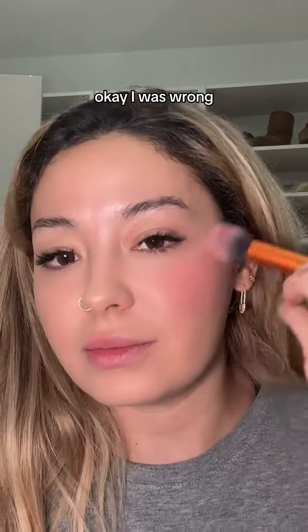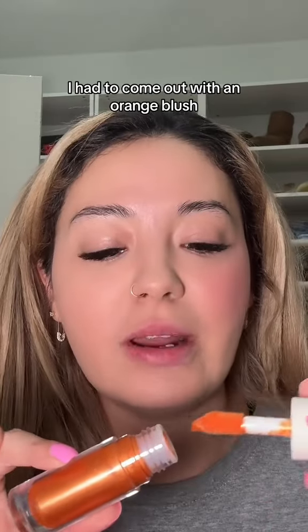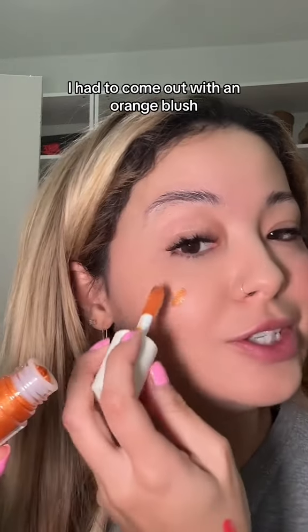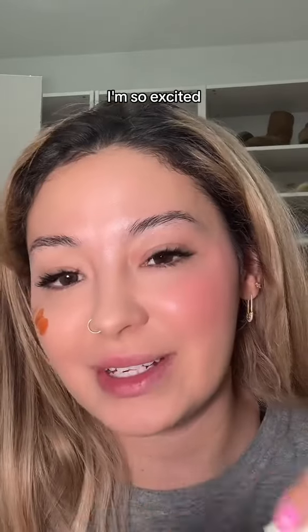Okay, I was wrong — this is a very beautiful coral shade. Wow. And you know I had to come out with an orange blush! I'm so excited — look at the orange!